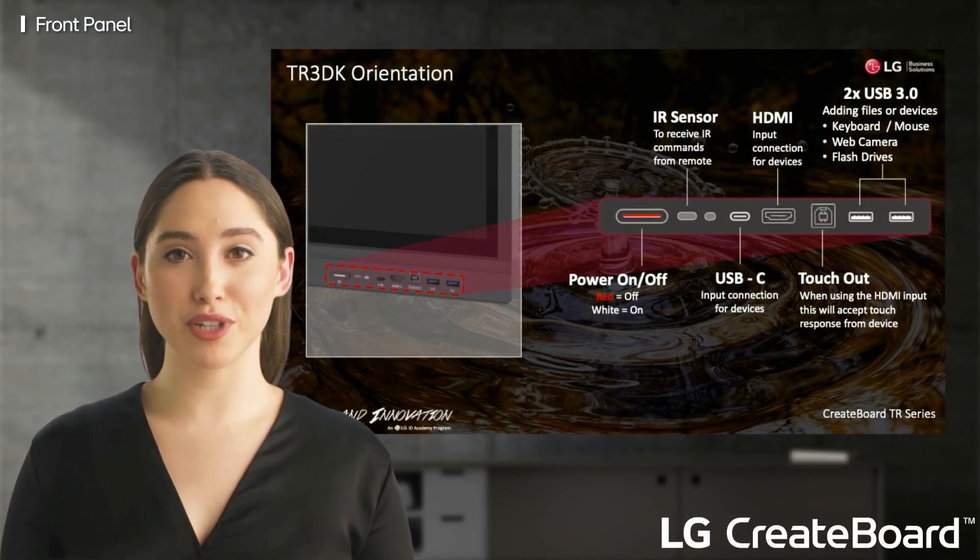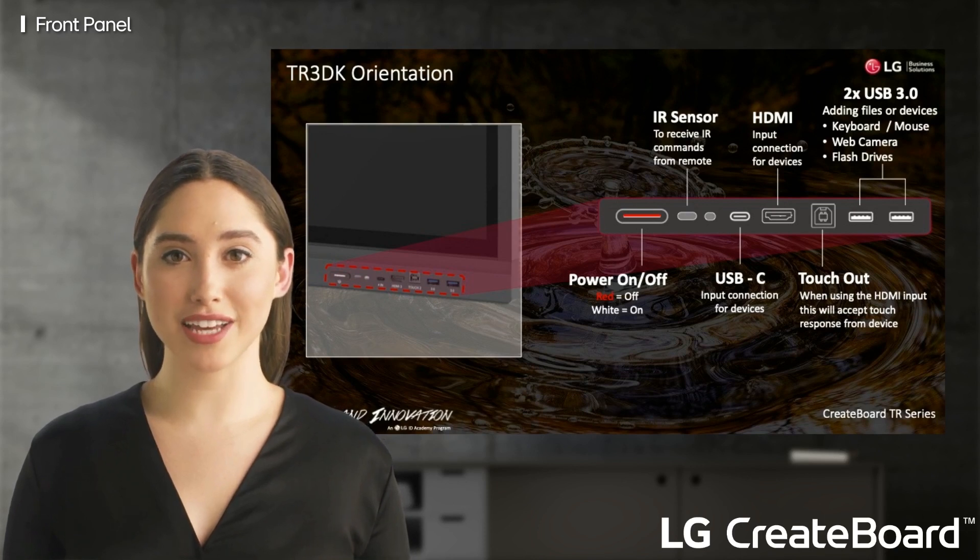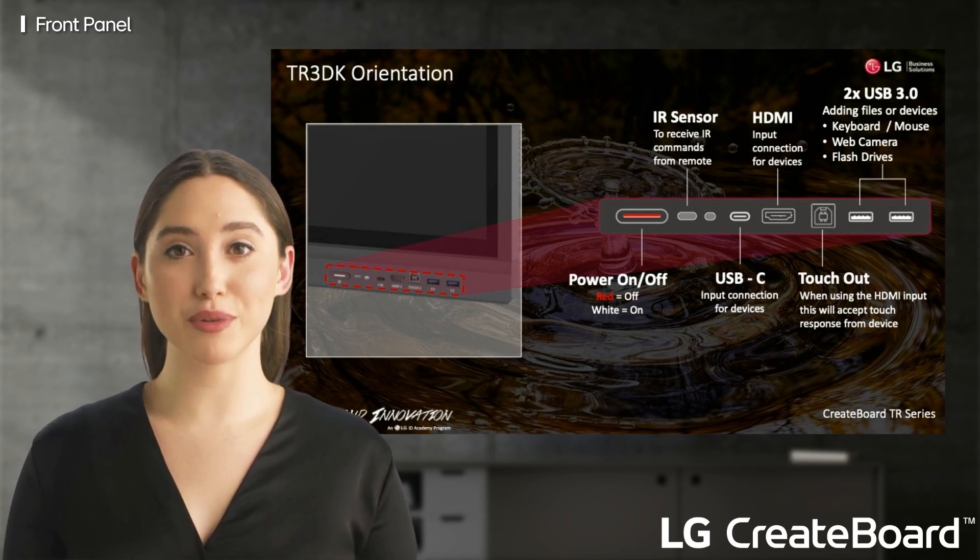On the front of your LG Create Board you have a number of handy inputs and outputs. You have an infrared for remote control, and a light sensor that automatically adjusts brightness on the Create Board depending on the conditions in the room. Next to that is a USB-C port for sharing content from an external device.